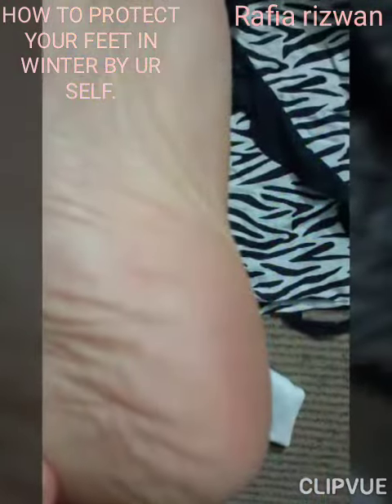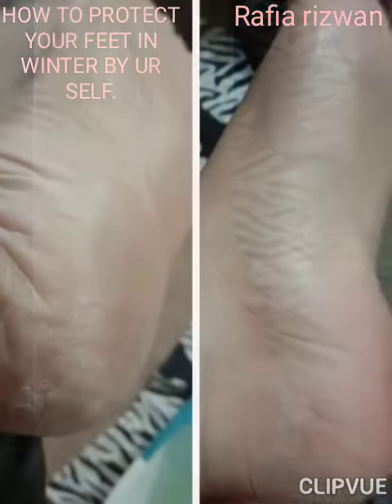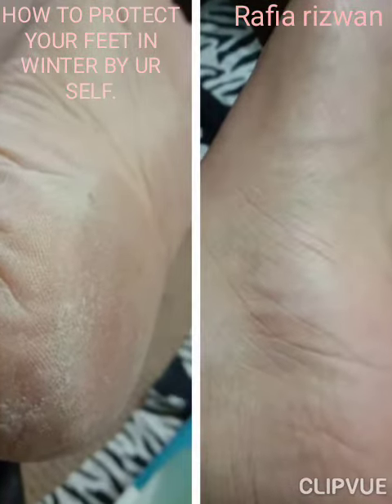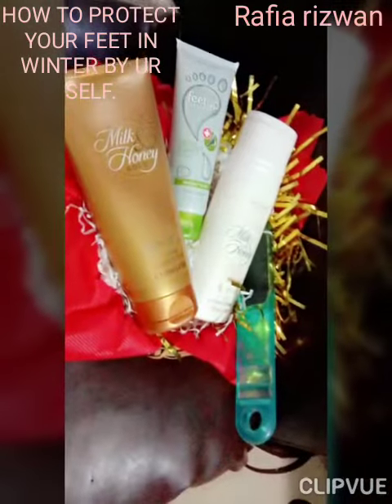You will love your feet with amazing and fabulous results. See before and after, friends. Wow! Happy Feet!